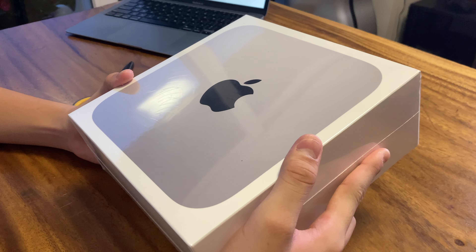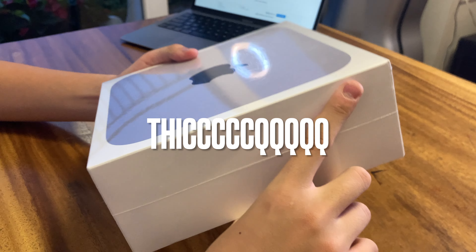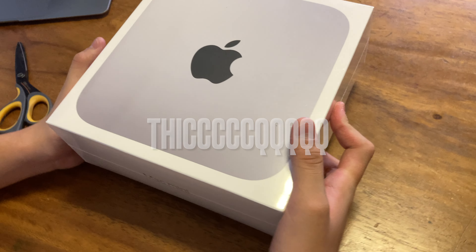Giant box — Mac Mini. This actually looks like a Big Mac. I'm assuming it's just packaging. Apple's packaging. It's thick. And unfortunately, no space gray — hopefully they're going to release it. So the model right here is 8GB of memory.